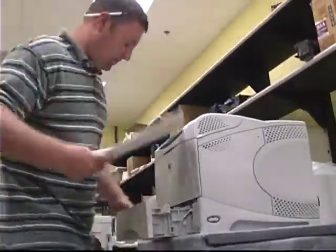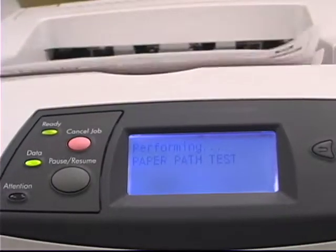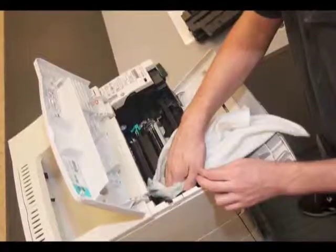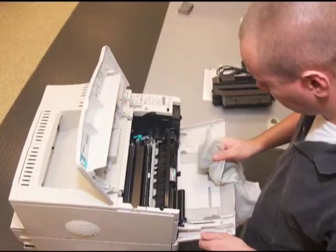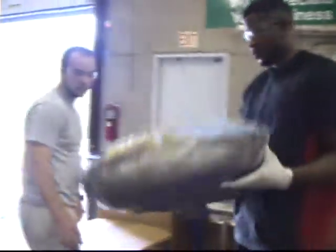The fuser assembly is refurbished by cleaning, re-lubricating, and replacing the fuser roller or film when necessary. A final test is performed to make sure the printer is ready for shipment. All refurbished laser printers are cleaned thoroughly so they look just like new. Finally, the printer is professionally boxed and shipped to you.